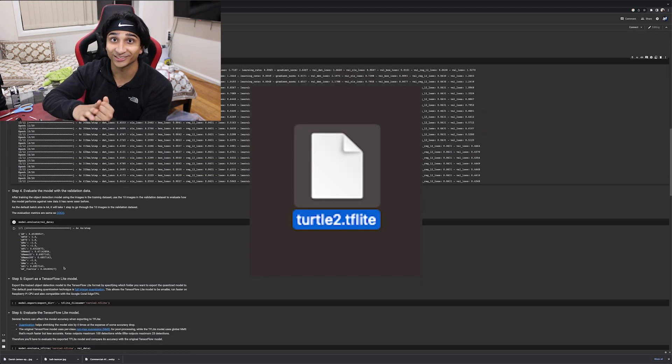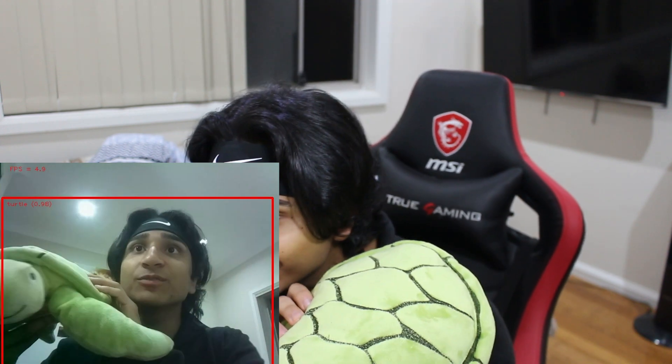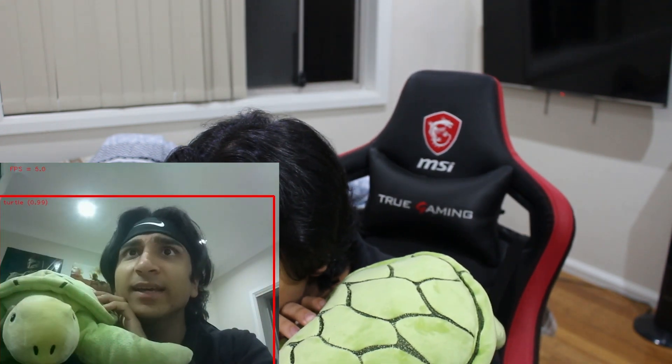The training module produced a custom package that allows me to detect turtles and shoot on sight. Without the custom model it doesn't recognize the turtle plushie — it might call it an apple or banana, nothing relevant to a turtle. But if we run it with the turtle package, hopefully it detects it as a turtle. Yes — 98% accuracy. Jesus.